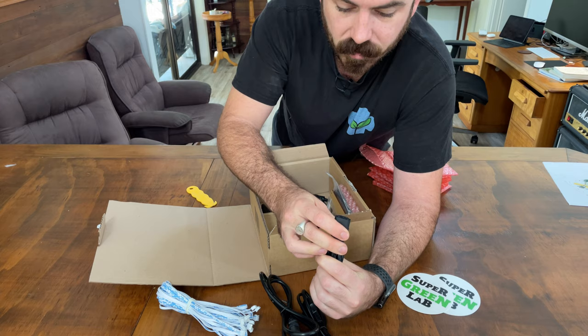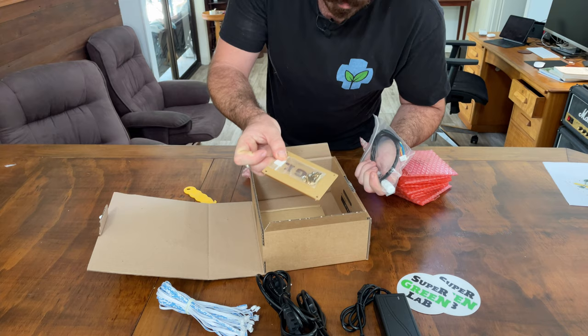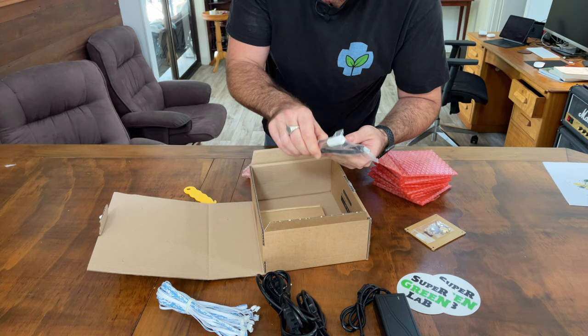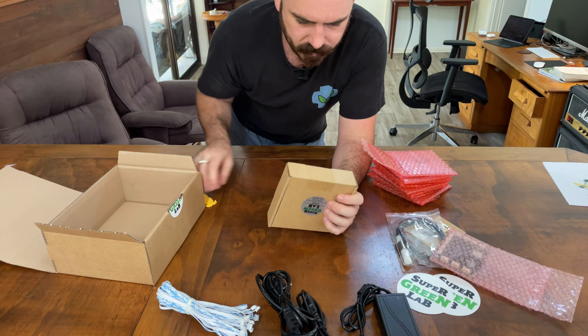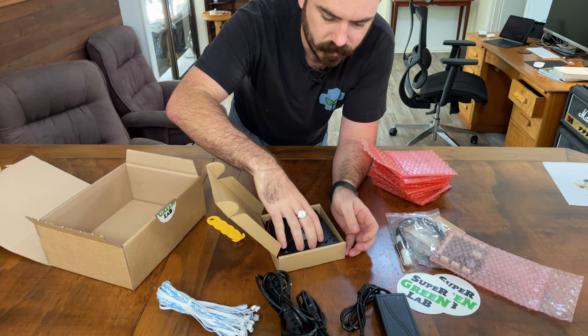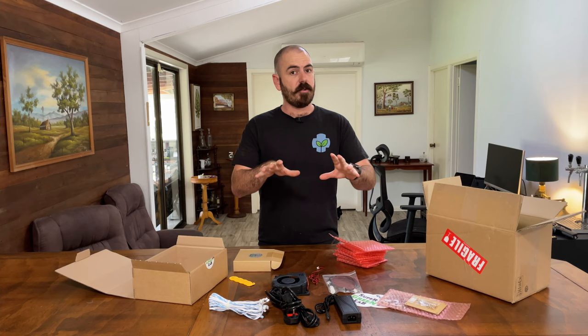We've got mounting screws and an SGL plate. That would be your humidity and temperature sensor. That's your smart motherboard — the brains of the outfit. And this is the fan. It will just fit into the corner of your grow room and blow out the side. Thank you to Super Green Lab for supplying all this stuff. Links in the description to where you can purchase. Let's go to the local hardware store and see if they have any space buckets.